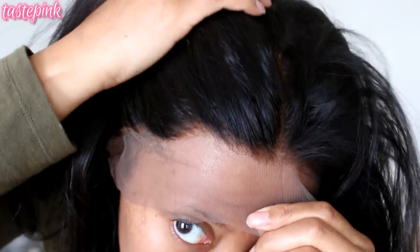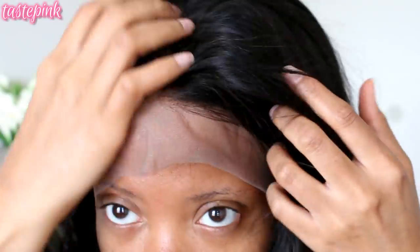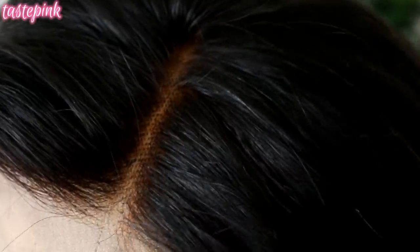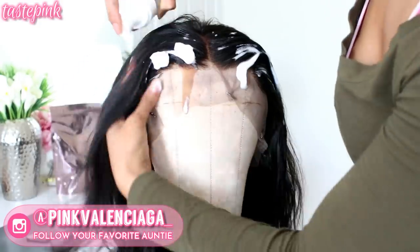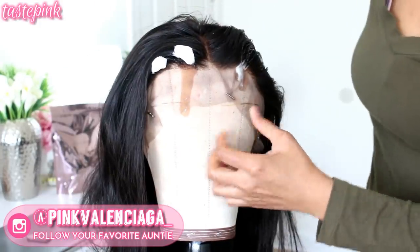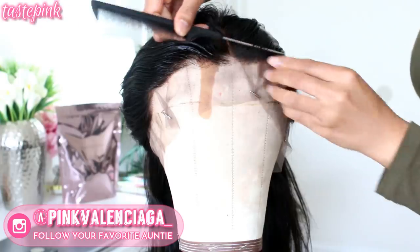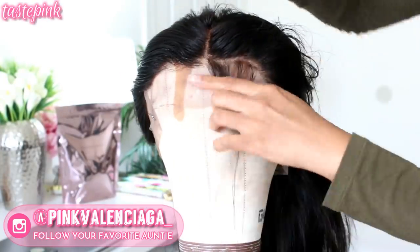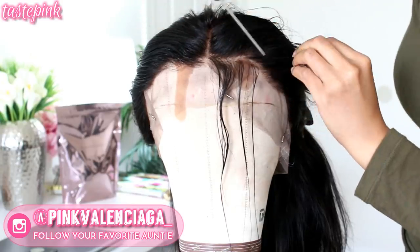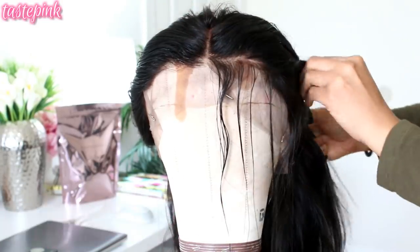Towards the front you get about two inches of bleached knots to make it look more realistic. It's pre-plucked, but I definitely wanted to do a bit more pre-plucking to make it look even more natural. Since we're saving money we can go in and make it look even more realistic. The first thing I wanted to do is apply some foaming mousse to the front of the unit and part out a little bit of hair across the front edge or the perimeter hairline.